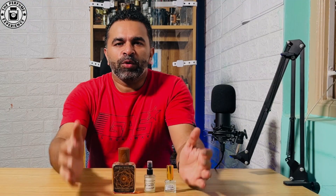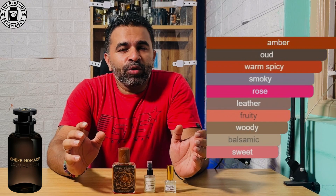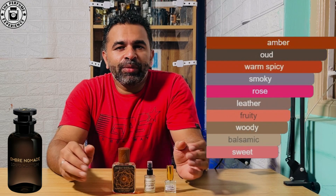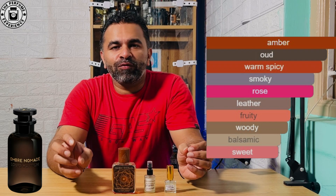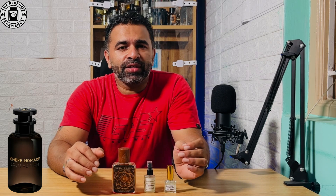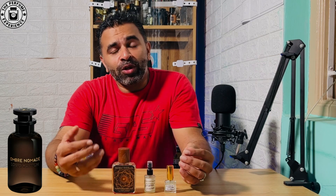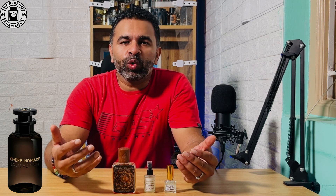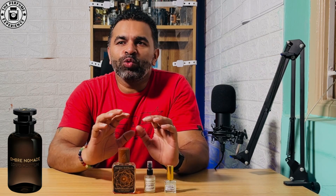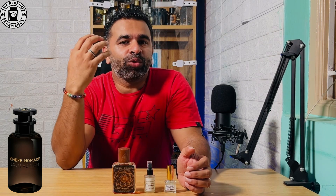So welcome back. Louis Vuitton's Ombre Nomad can be defined as an ambery, rosy, oud, smoky, incense-y kind of fragrance with a little bit of tartness and floral elements to it as well. If you really smell it, you'll very distinctly get a rose-oud leathery vibe with a lot of incense-y smoky elements — that's the dominant scent profile, and that's what makes it so dark, masculine, and amazingly good.